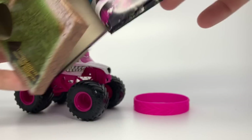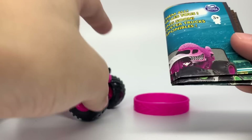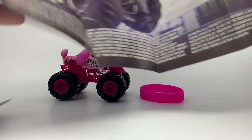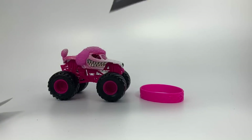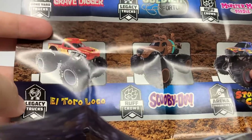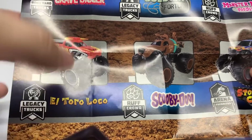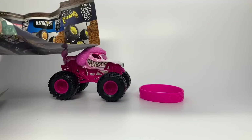We also have the Mix 10 poster, which features only Mix 10 on it. This year they're changing it up and making us wait to see future mixes, which keeps us a little excited to see what comes in the future. Scooby-Doo is the back of the poster for this mix, coming in this mix later in the year. The poster has the Legacy Trucks — El Toro Loco — and all Legacy Trucks have the BKT tire printing now.